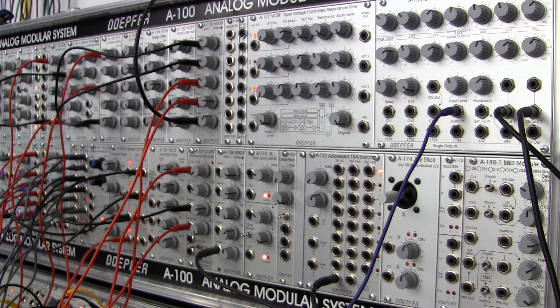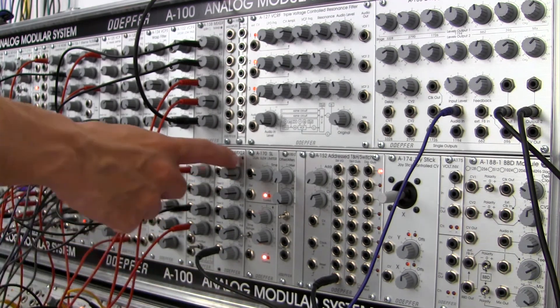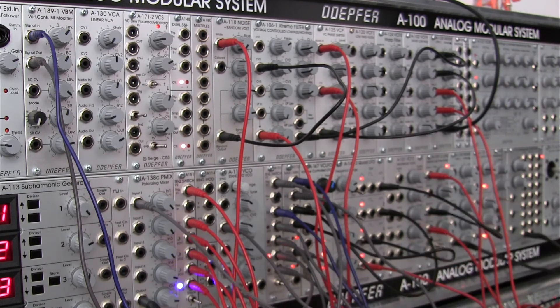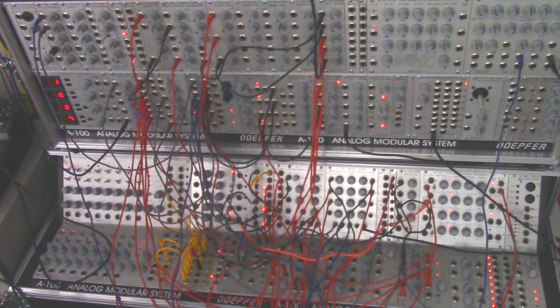We do have sound going into our tapped BBD but no modulation there yet - that might be something to add. I know we're getting close on time, so I think that's a good stopping point for this segment. Hopefully you found this useful and interesting going through the process of putting things together relatively quickly. In the next segment we'll pick up where we left off and go a little further - we still have the A138 mixer, the track and hold switch, and the polarizing mixer to work on. Please stay tuned and keep on patching out there.